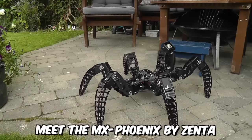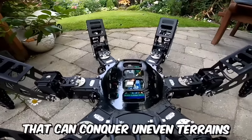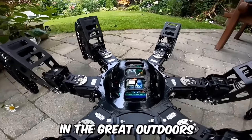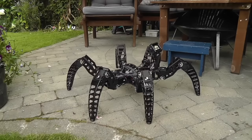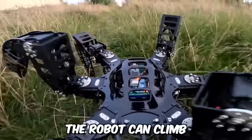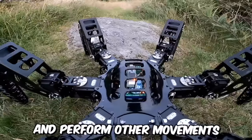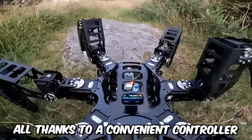Meet the MX Phoenix by Zenta — a cool six-legged robot with smooth movements that can conquer uneven terrains. It features a body and parts that are 3D printed and is powered by a 6 and 12-fold servo drive. The robot can climb, descend stairs, traverse rocks, and perform other movements, all thanks to a convenient controller.